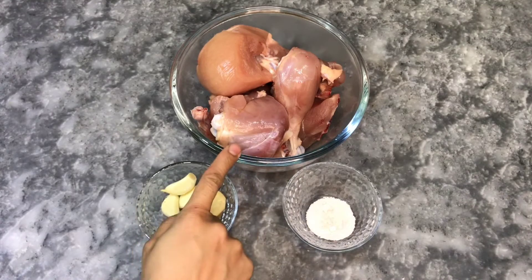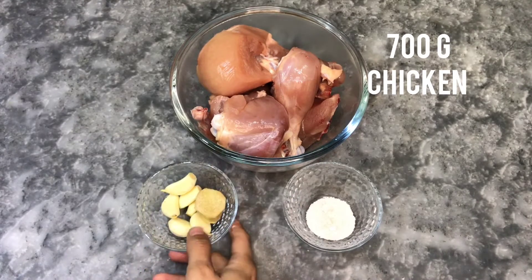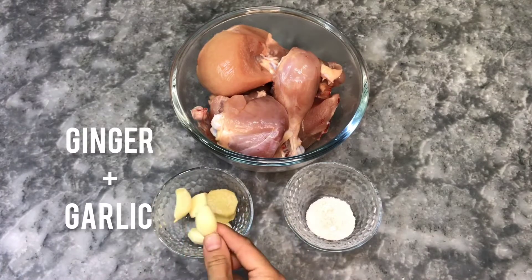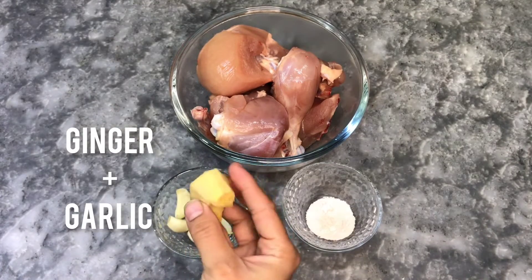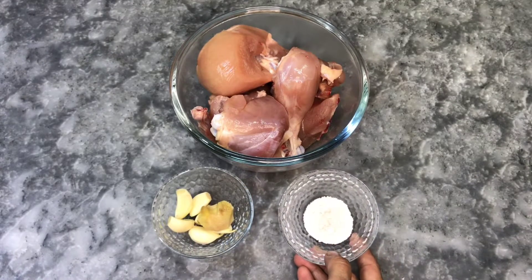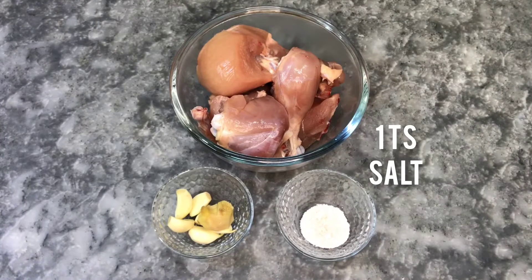I have the ingredients for this. Here we have 700 grams of chicken, about 5-6 grams of garlic, 1 teaspoon of ginger, and 1 teaspoon of salt. First we will prepare the chicken stock.